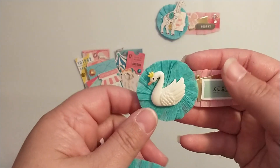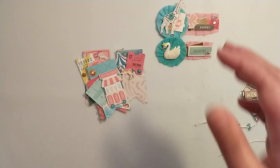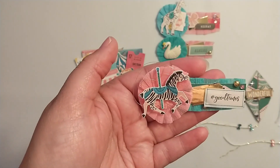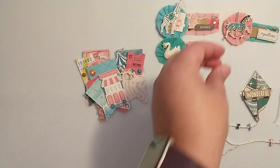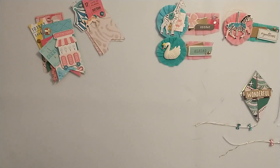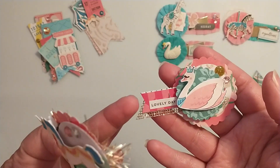This one has a little swan cabochon from the Happy Crafter Shop, and then I have this one with the little zebra.